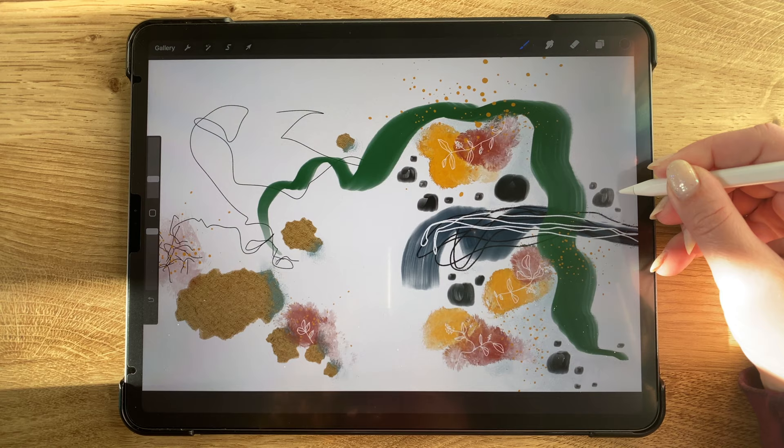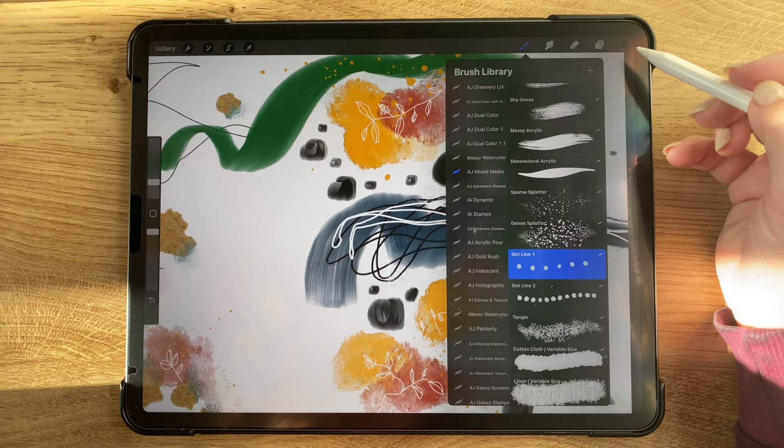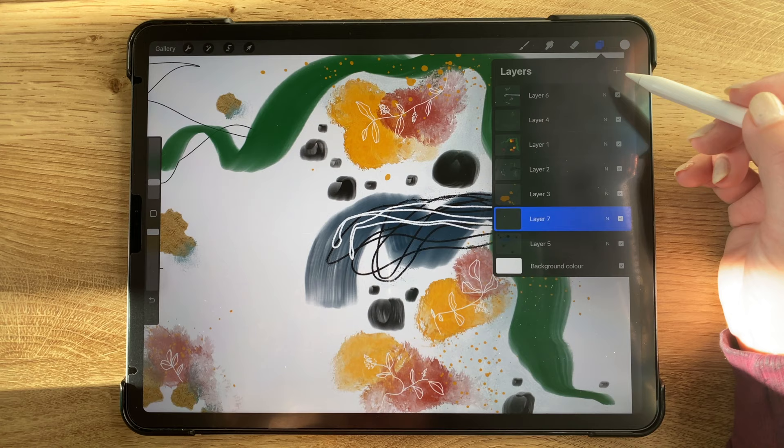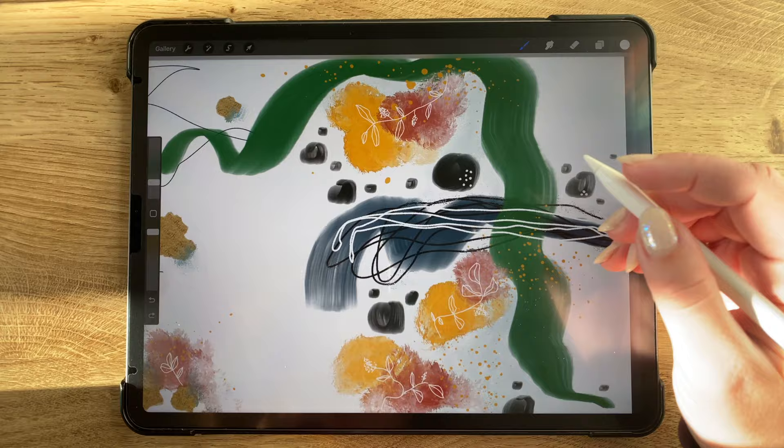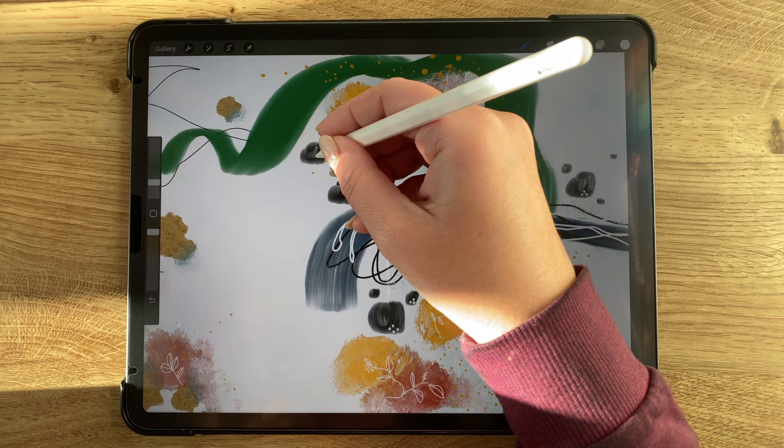I went back to my brushes and selected dotted line number one and chose a white color, added a new layer and put that above everything. Just tapping on top of these larger black circles, I'm adding a couple of white dots on top. This brush actually leaves a trail of white dots, but if you tap with it it's just kind of like a stamp.